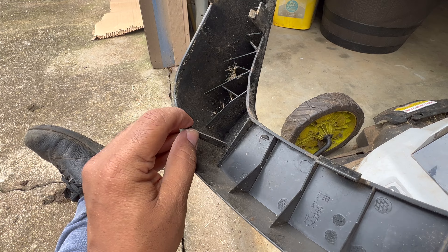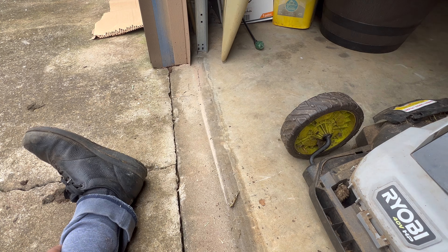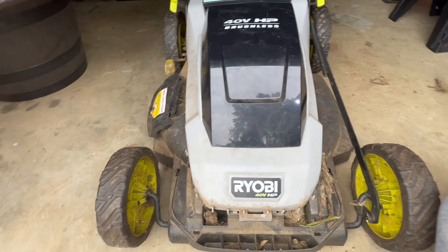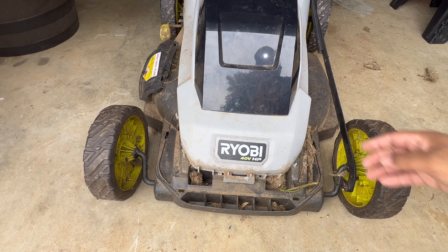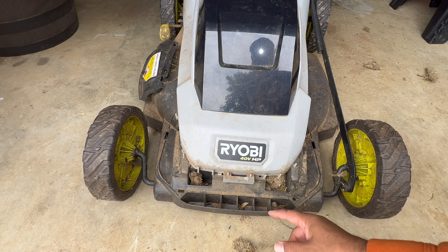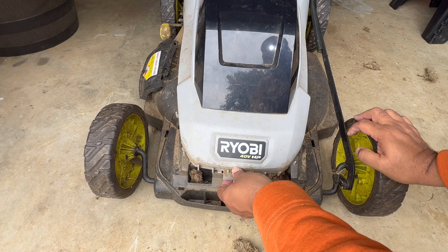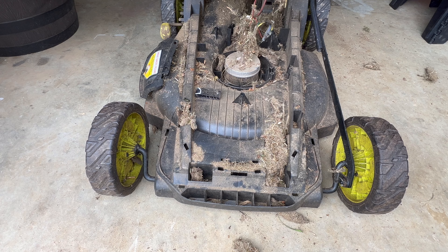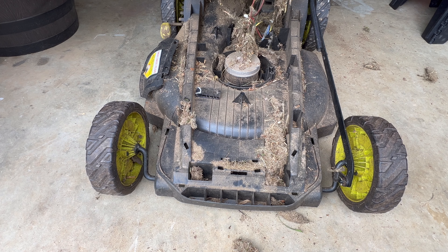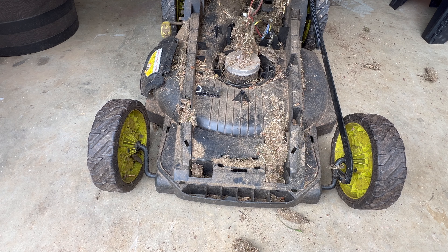I got that piece off now — what a pain that was. This is the problem clip there, the one that was on the right side. So now what I'm looking at is this, and it could definitely use a little TLC. Get some of that old grass off — it accumulated in there. And now here we are. That was the key to getting access in there. Oh my word, what a mess.